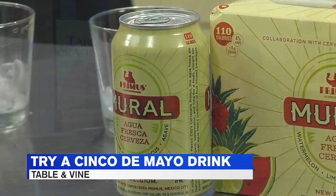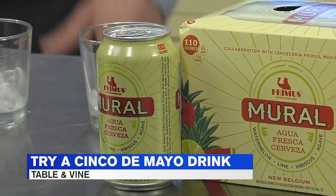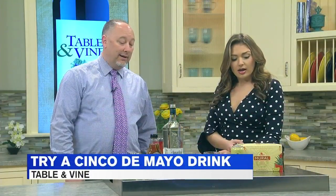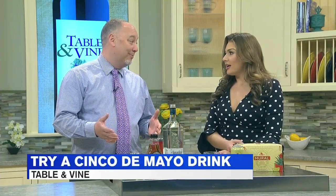It's based on the Mexican agua fresca — those fruit drinks, so good. It's a beer that's made with hibiscus and watermelon and a little bit of lime and agave. So we're going to add tequila to it to make it better.